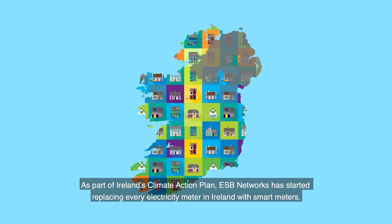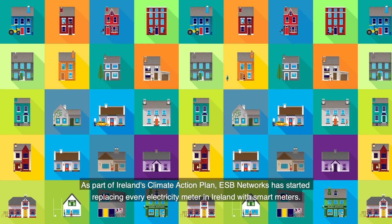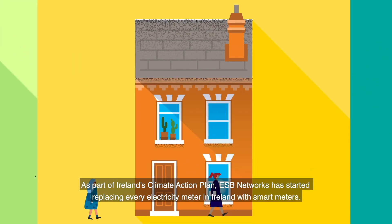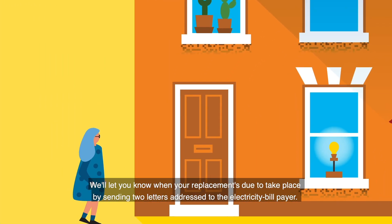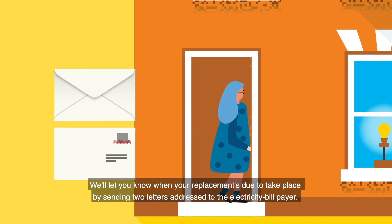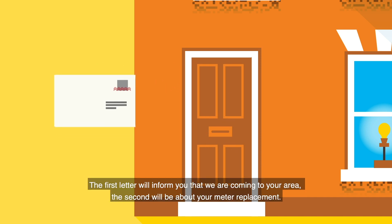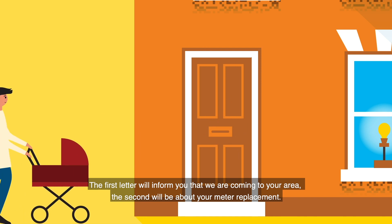As part of Ireland's Climate Action Plan, ESB Networks has started replacing every electricity meter in Ireland with smart meters. We'll let you know when your replacement is due to take place by sending two letters addressed to the electricity bill payer. The first letter will inform you that we are coming to your area, and the second will be about your meter replacement.